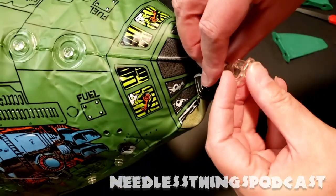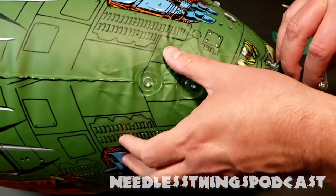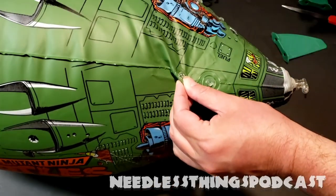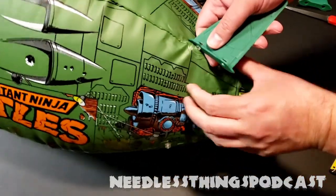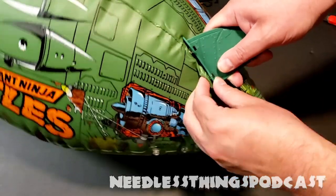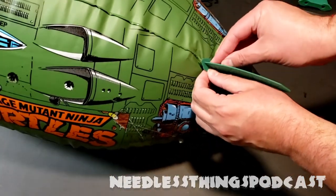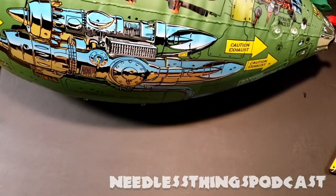Everything feels sturdier than I remember mine feeling, and it looks sturdier than the newer version for sure. You have to kind of pinch underneath to push the little plug in place, so you can't do all of this with the blimp fully inflated — it might be too hard. So I'm going to take a break here, get everything attached off camera, and then we'll come back and take a look at the assembled Teenage Mutant Ninja Turtles Wacky Turtle Blimp.